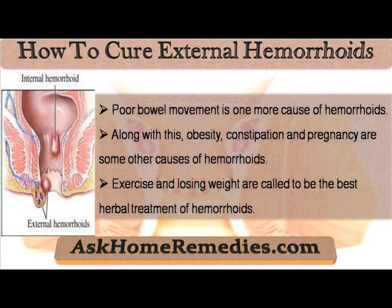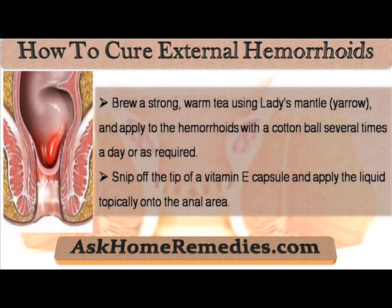Poor bowel movement is one more cause of hemorrhoids. Along with this, obesity, constipation and pregnancy are some other causes of hemorrhoids. Exercise and losing weight are considered to be the best herbal treatment of hemorrhoids.